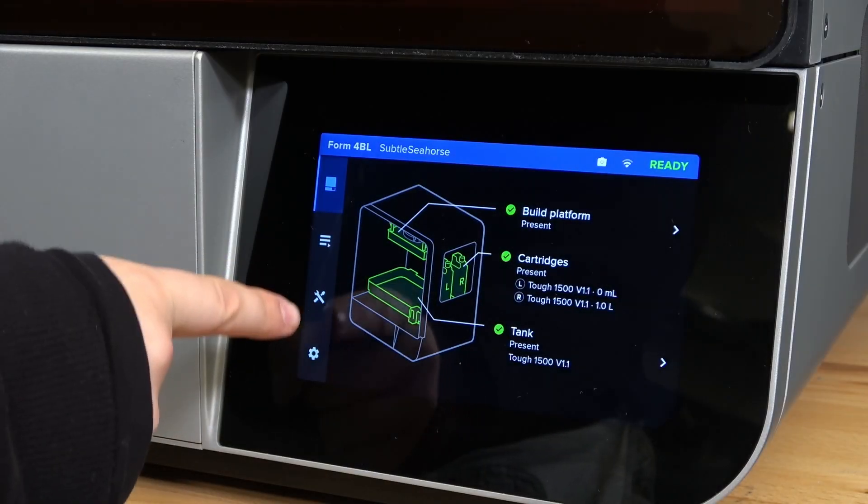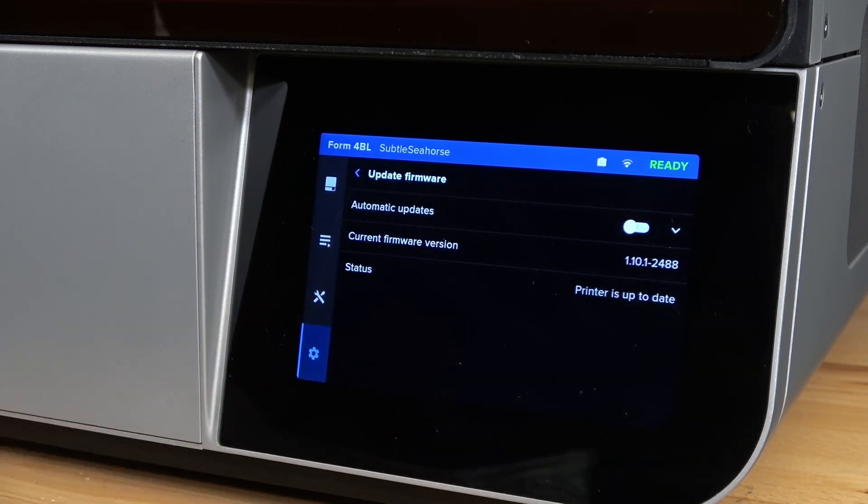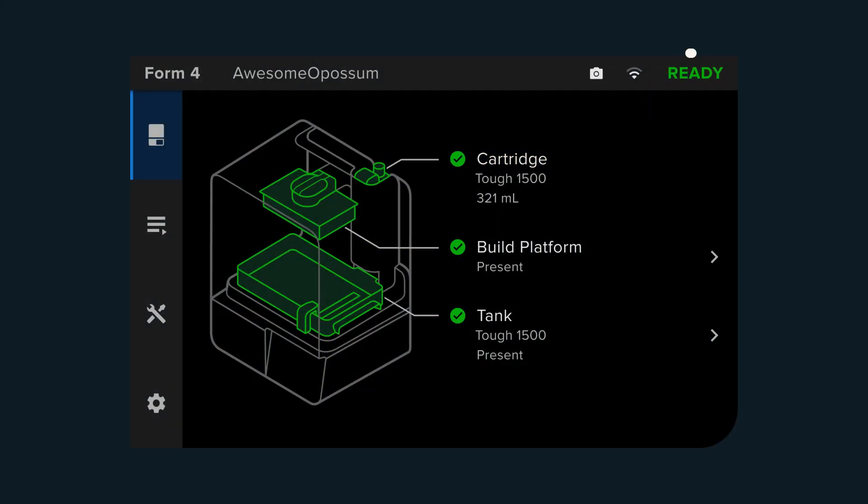First, ensure that your firmware is up to date. See the support article linked below for how to update the firmware. Ensure that the printer is not running a print job and is currently idle.